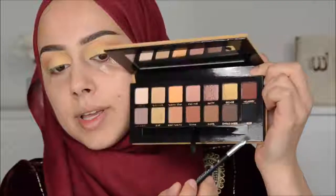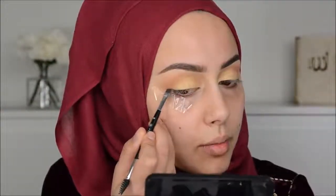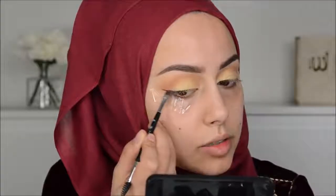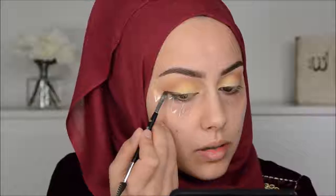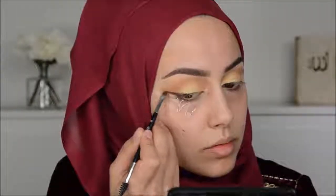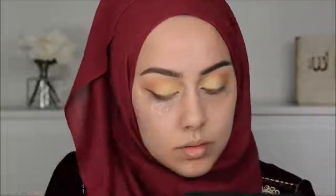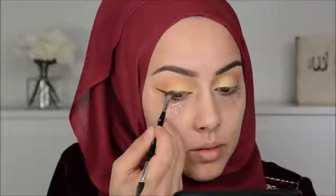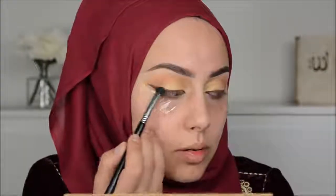Then I'm going in with this color here, it's called Mulberry. Really beautiful color. And with that, I'm just going to create a smoked out winged liner with this 7B Anastasia brush. And then also with the color Mulberry, but now with this Sigma E32 brush, I'm going to blend this out and make it all more smoky.